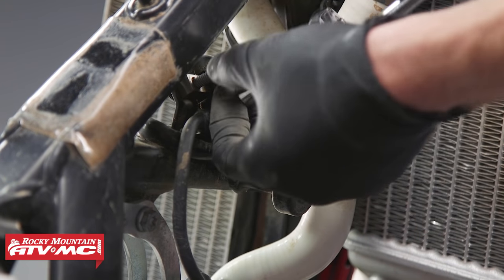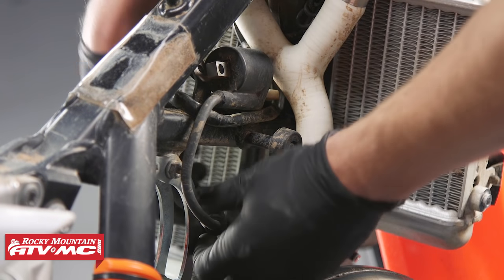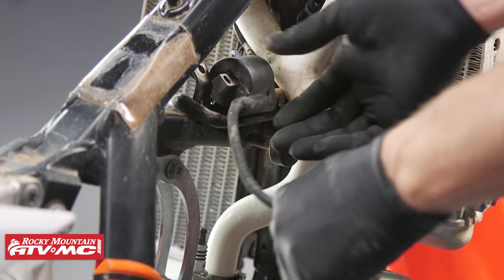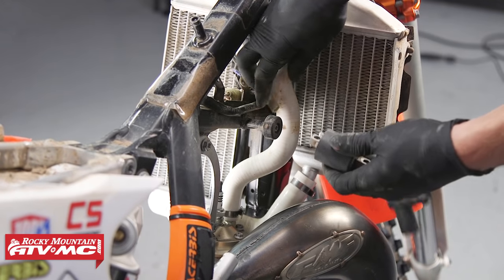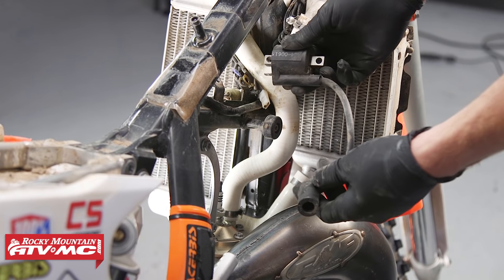To begin your electrical testing or troubleshooting, you'll want to locate and identify the component that you're wanting to test, and then you need to isolate and de-energize it — meaning you want to disconnect it from the wire harness and then remove it from the bike.